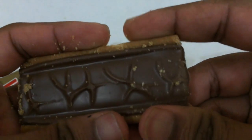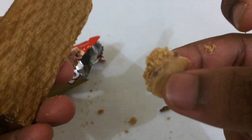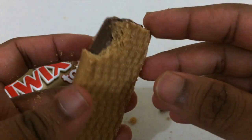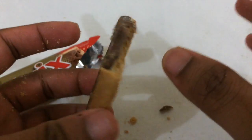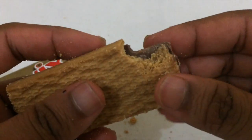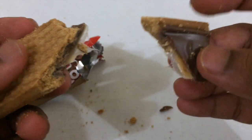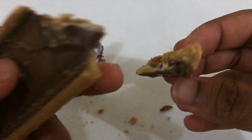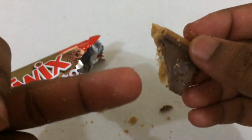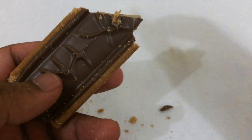I'm gonna break it and see - oh, a piece just came off. The biscuit part just looks like a normal biscuit. The chocolate looks really good. So they do have biscuit, they have caramel in the middle, and on top they have chocolate.